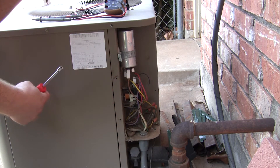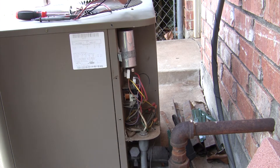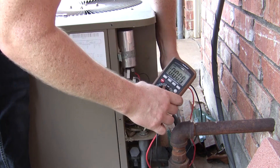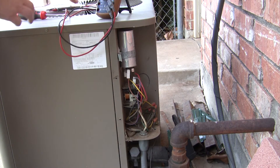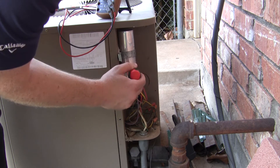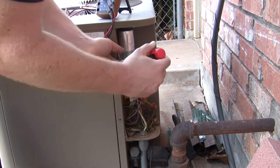Here is the run capacitor right here, and here is the wiring coming in from the house. This is going to be 240 volts, so I'm going to check this to make sure there's no power before I touch it. No power — we're good. Next, take a screwdriver and short out the leads on this capacitor to make sure it's not still holding a charge. Once you've done that, remove it.